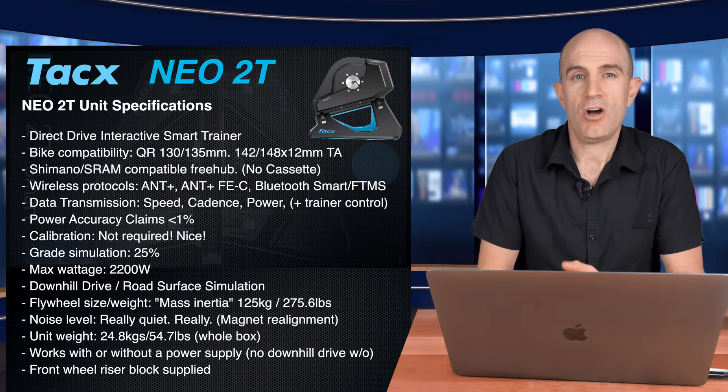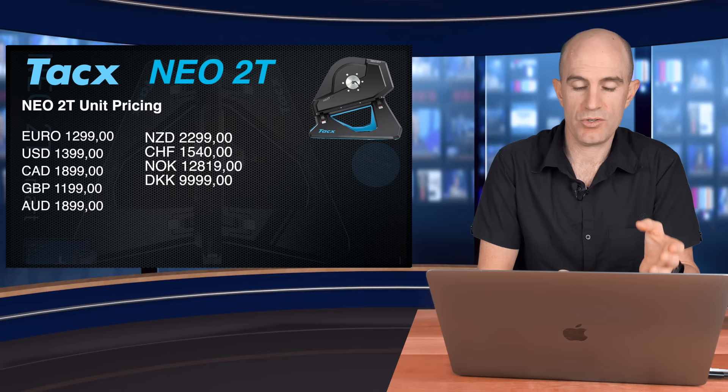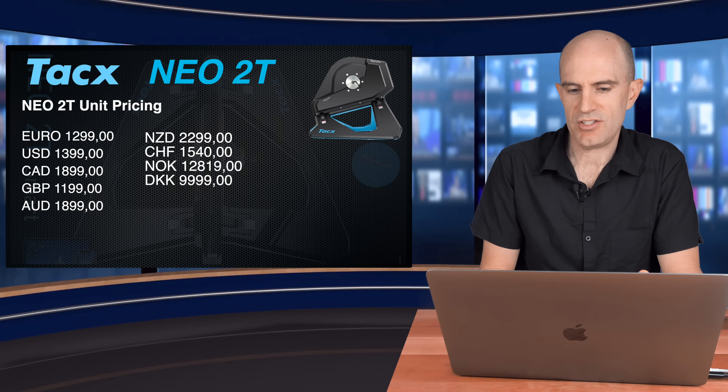Onto the global pricing: it appears the price of the NEO 2T stays the same as the NEO 2. In US dollars, $1,399. Australia — where I am — $1,899. And in the UK you're looking at £1,199.